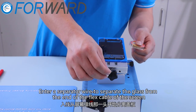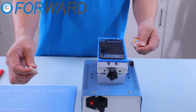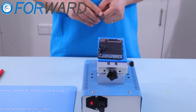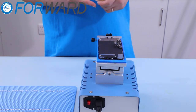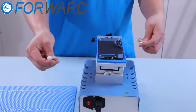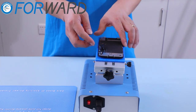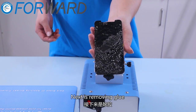Insert the separator wire to separate the glass from the end of the flex cable of the screen. When entering the separator wire, it should be kept close to the glass. Now the front glass has been separated.